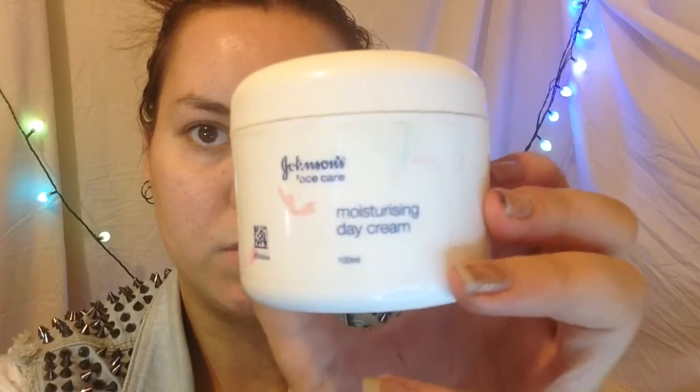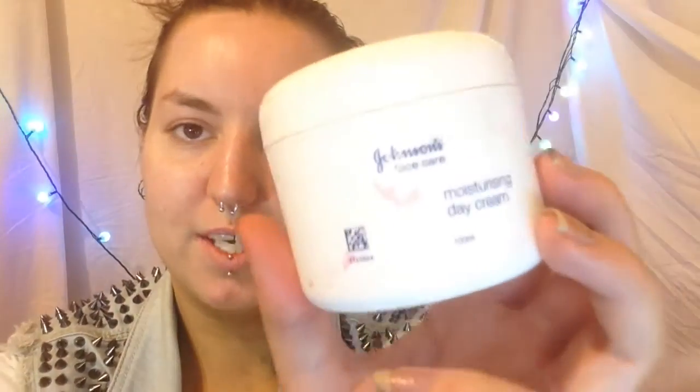Okay, so I'm starting with my moisturiser — Johnson's face care. I'm going to try the nail cream. I'm just going to put that all over my face, a little bit on the neck as well, and then obviously blend that in.